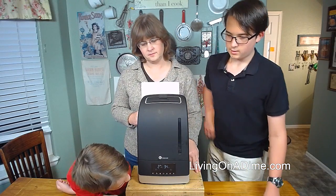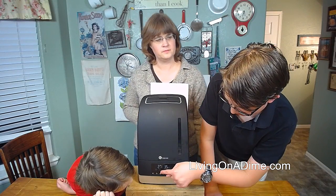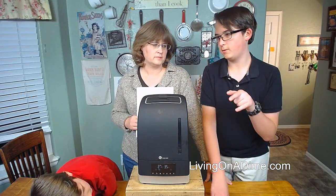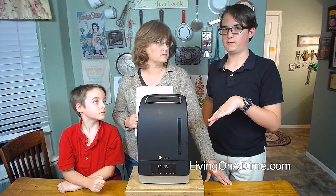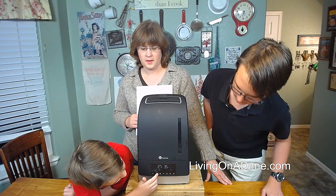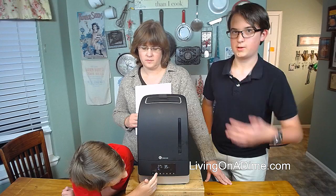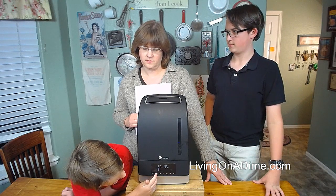There's also a clock button that sets a timer. The first tap is a one-hour timer, and that timer makes it shut off after that amount of time. If you press it again, it goes two hours, and it just keeps going — three, four, five, six, seven, eight, nine — and goes up to nine hours.